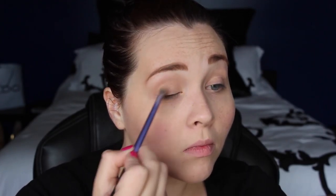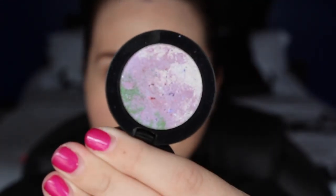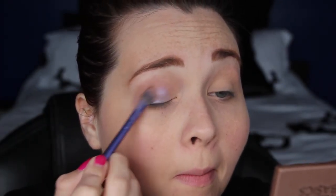Just to save some time, I already have my foundation, concealer, and eyebrows on. I went in with Foxy from the Naked Basics palette just to give myself a little all-over color, because I have super veiny eyelids and I don't like for the veins to kind of pop out. You could of course use an eyeshadow primer, which I did have on, but it didn't really do the job this time.